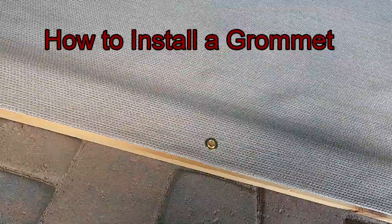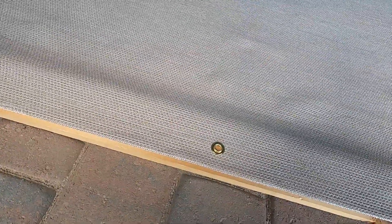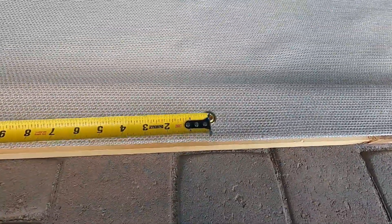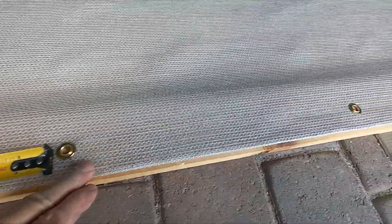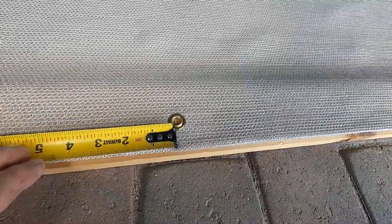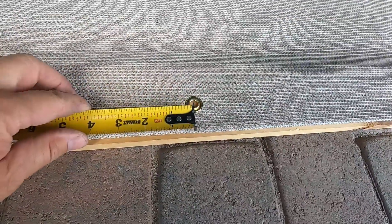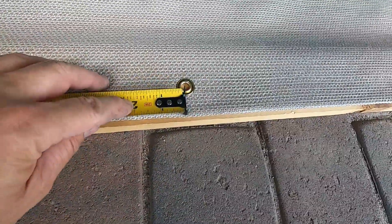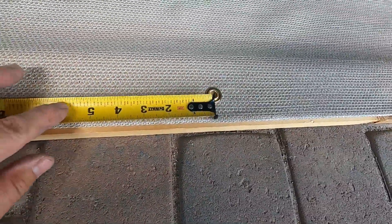Now they do make a lot better grommet kits but this one's just a basic one. What I'm doing here is making a sunscreen and putting grommets in this sunscreen — this is a six foot panel just folded in half. I'm spacing these about an inch away from the edge and 16 inches apart.